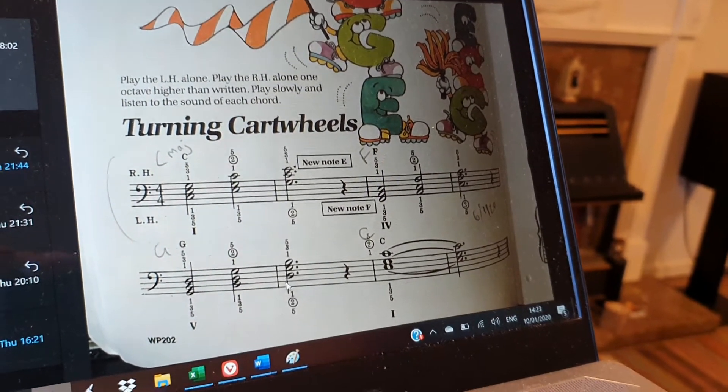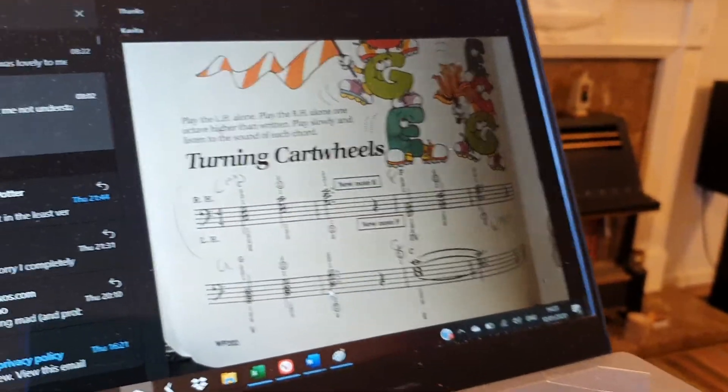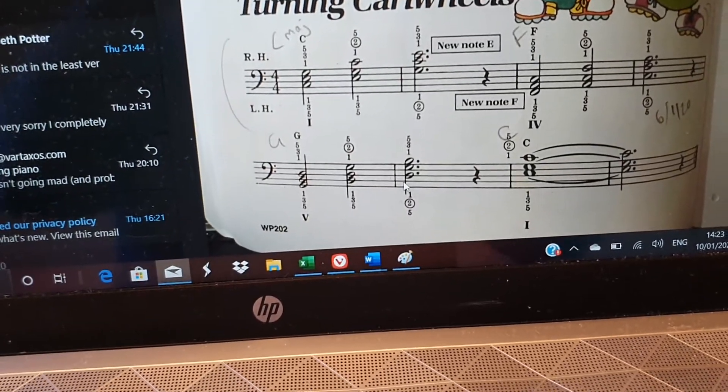Hi Harry, this is just a quick video to make sure you're understanding the turning cartwheels thing that we looked at. So we've got some chords, they're all written in the bass clef, but we're going to practice them with our right hand.